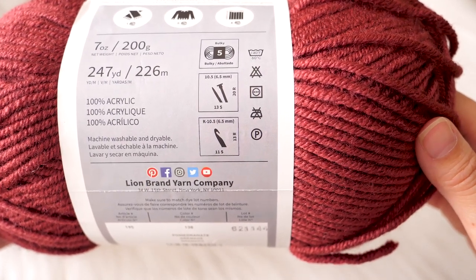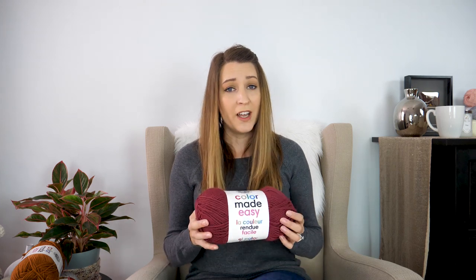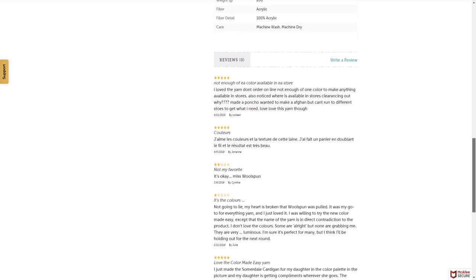This yarn is washable and dryable — thank you Lion Brand for making so many washable and dryable yarns, because you can work up a project you're going to wear, that you might sweat in or get dirty, and throw it in the washer and dryer without worrying. It's also 100% acrylic and stays intact, so you won't see much pilling, fuzzing, or fraying. I'll have a link in the video description below where you can check out Color Made Easy and order some — using that link is a big help to the show.